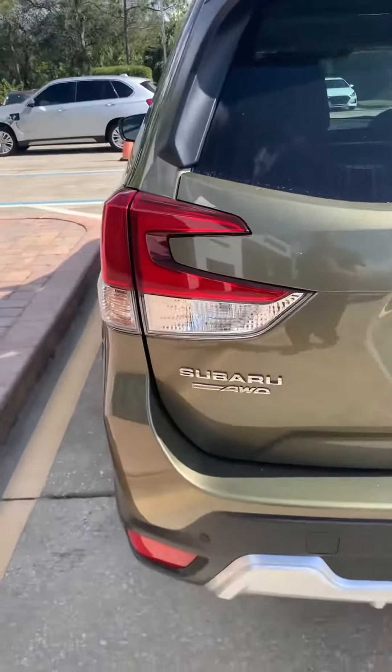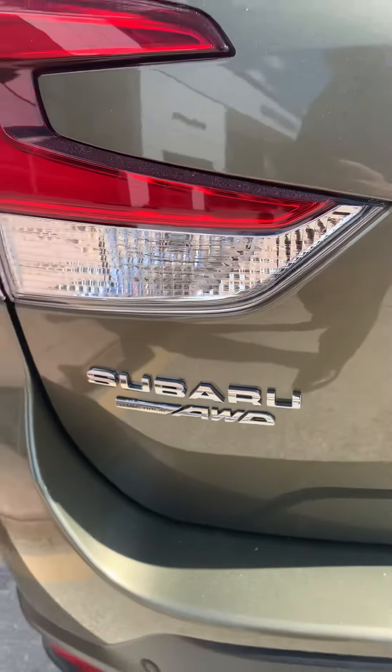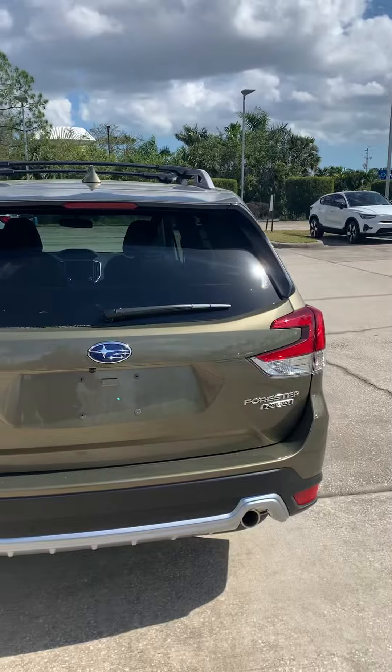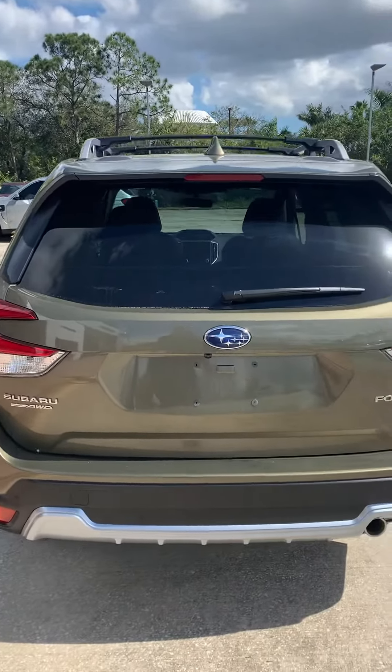Again, symmetrical all-wheel drive, which means it's always all-wheel drive — you don't have to turn it on or wait for slippage. That's the back there.